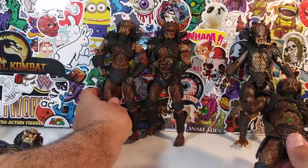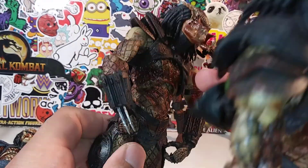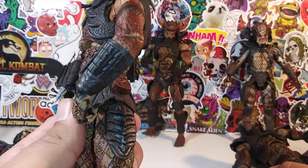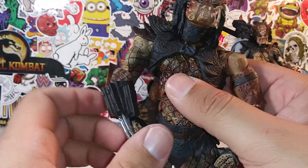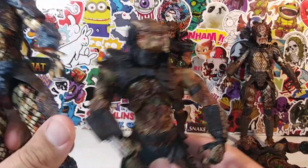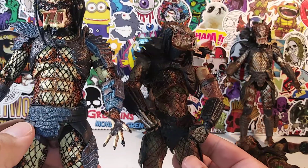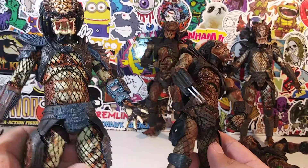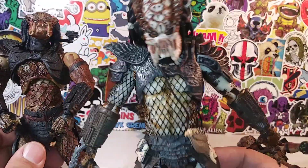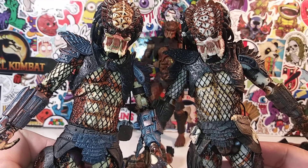Essentially they're the same Predators except this one is not battle damaged but has an open mouth — though he's missing a tusk. I'm guessing he's missing a tusk because he's battle damaged, like he got his tooth pulled. This is how this Predator measures up against this one. The body proportion is a little off being that it is an older figure. NECA right now has mastered the Predator figure.